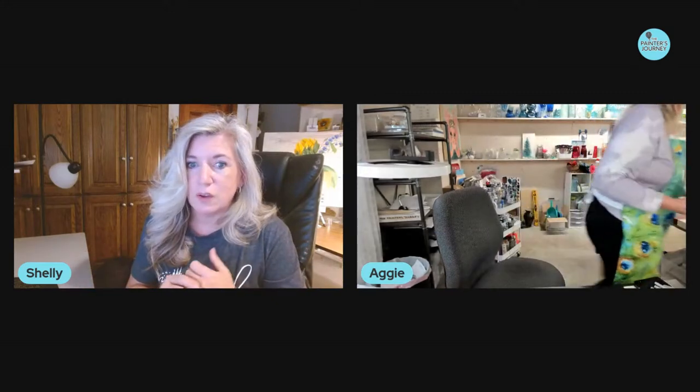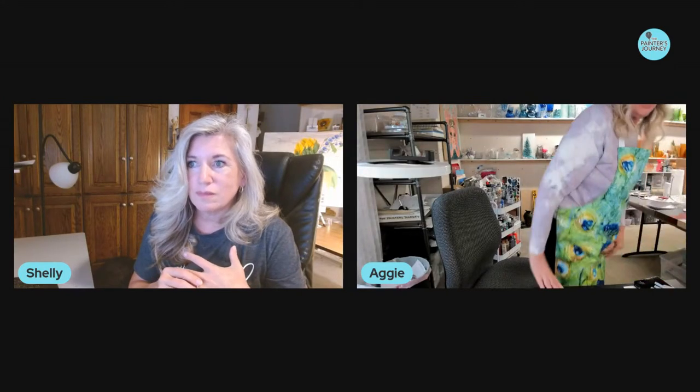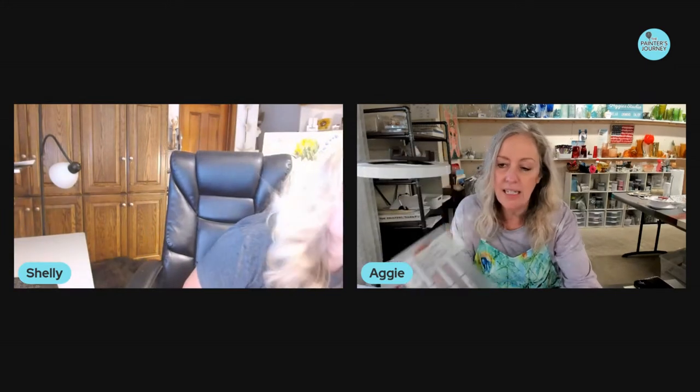I don't have the big ones, but Liz got a few in an order I sent her. And I sent one of these to Shelly — this is just a set of Windsor and Newton fineliners. Didn't you like these, Shelly?